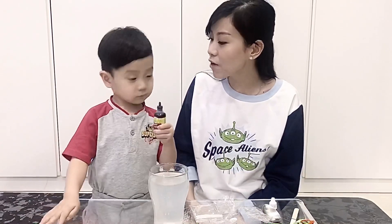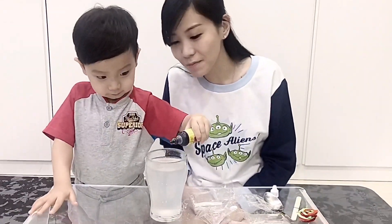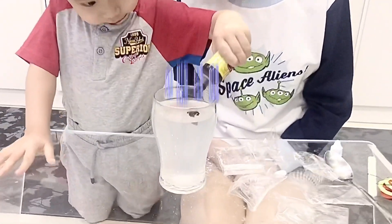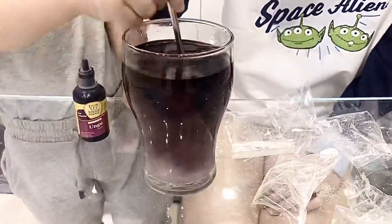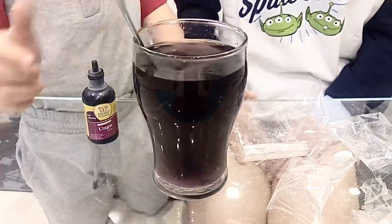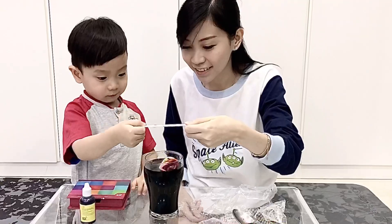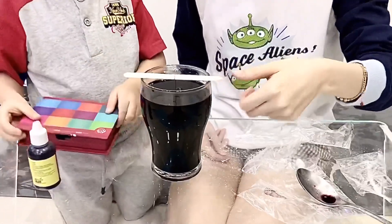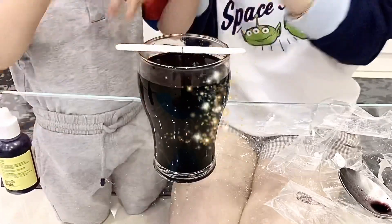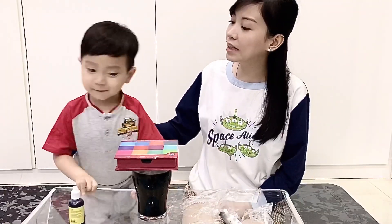Kenso, what color? Purple! Purple, okay — let's put the purple food coloring in. Then let's stir it. Kenso, let's put the wire into this glass. Then close it, mommy. Yes, Kenso, close it.